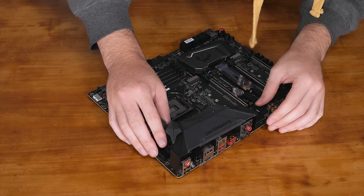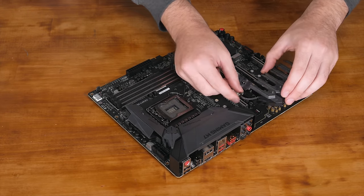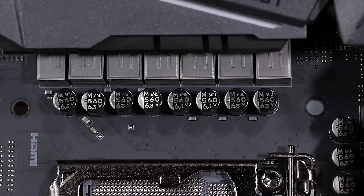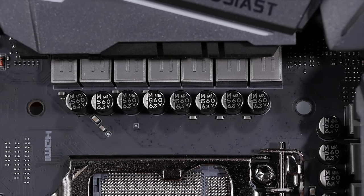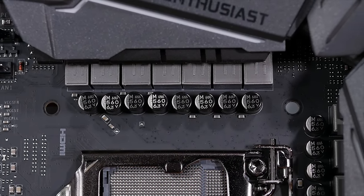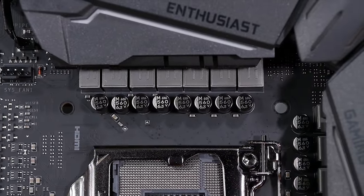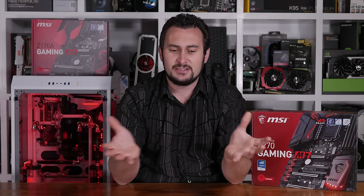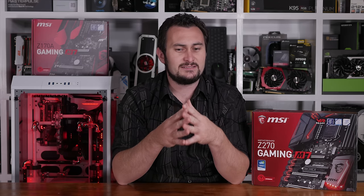Removing the plastic shroud and retesting saw the heatsink temp drop by 6 degrees down to 40 degrees. The chokes also dropped from 40 degrees down to 37 degrees. These are fairly significant temperature differences, despite the fact that with the shroud installed the original figures weren't dangerous. Still, the point of these high-end enthusiast-grade motherboards is that they come with the very best components offering greater efficiency and therefore lower operating temperatures. So covering them in plastic seems to go against everything this board stands for.